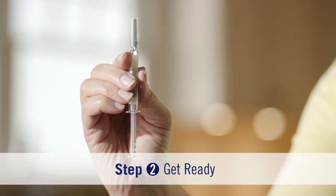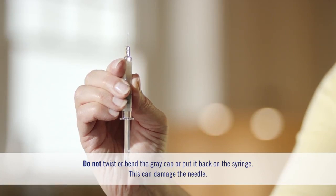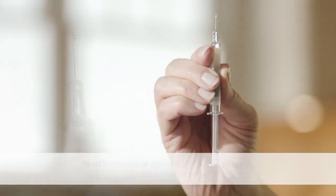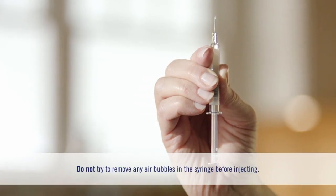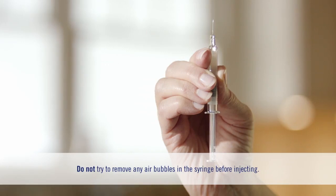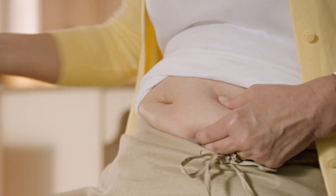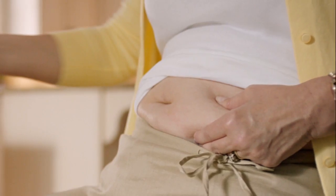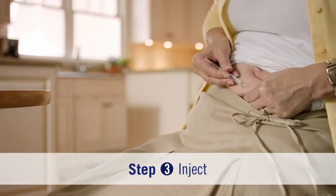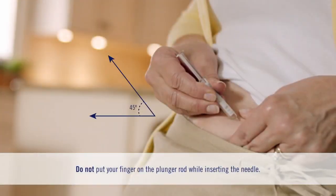Hold the syringe by the barrel and pull the gray cap straight up and off, away from your body, like this. If you see a drop of liquid at the end of the needle, that's okay. Be sure to put the gray cap into your sharps disposal container right away. Now, pinch your skin between your thumb and fingers to create a firm injection surface.